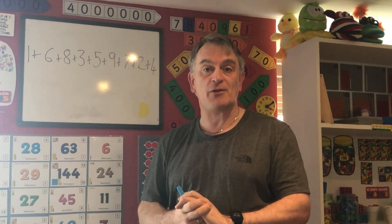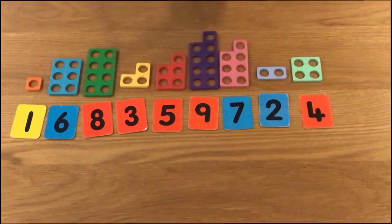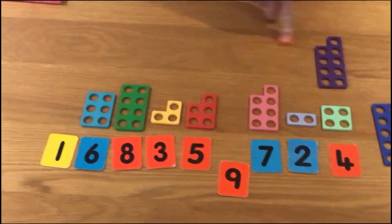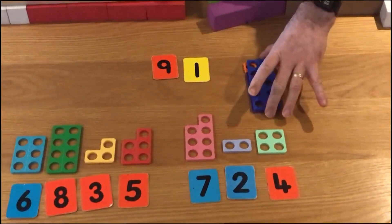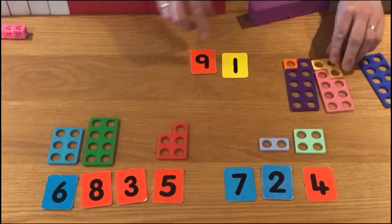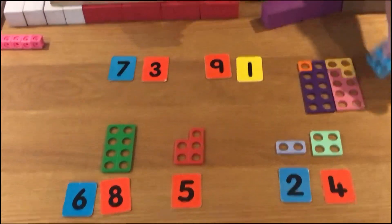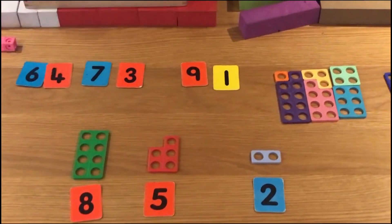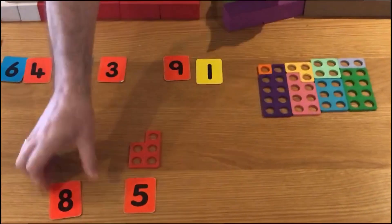As you can see, all the numbers have been made with Numicon pieces and I've introduced a Numicon 10 piece. If I take the 9 and put the Numicon 1 piece with it — the 9 and the 1 — we end up with a number bond to 10. There are quite a few others: we can put the 7 with the 3, and that gives me another number bond to 10. I could take the 6 and put it with the 4 — that gives me my third number bond to 10. And we've got the 8 and the 2, so the 8 goes with the 2 — that's our final number bond to 10.